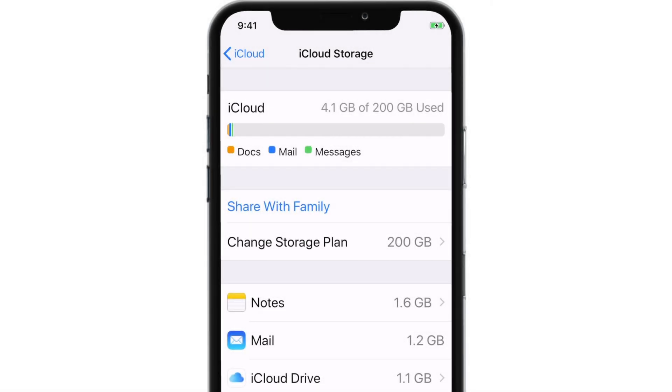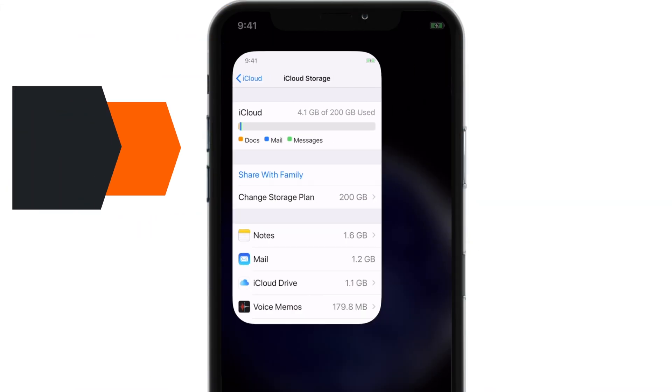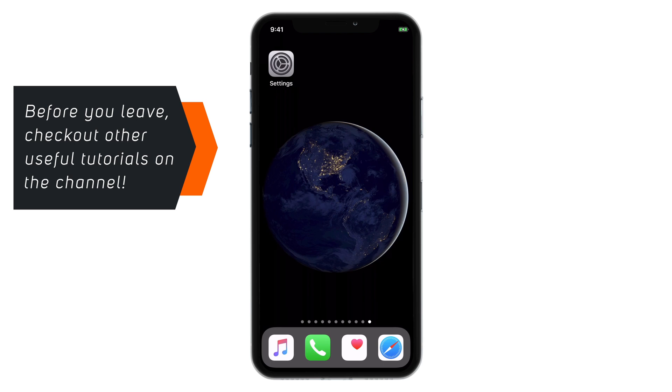You can use this iCloud Storage across all your Apple devices like iPhone, iPad, Mac, and even on Windows using the iCloud for Windows software. So basically, that's how you buy iCloud Storage on your iPhone.